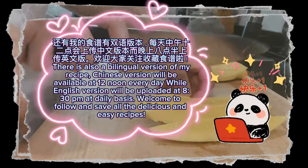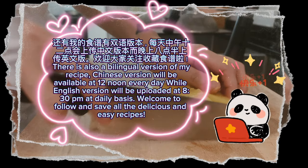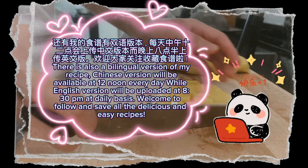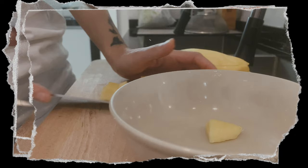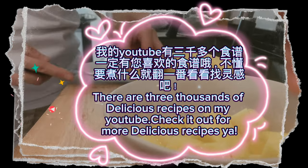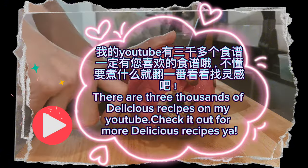There is also a bilingual version of my recipe. The Chinese version will be available at 12 noon every day while the English version will be uploaded at 8:30pm daily. Welcome to follow and save all the delicious and easy recipes. There are thousands of delicious recipes on my YouTube — check it out for more!